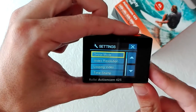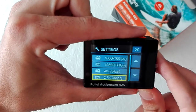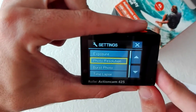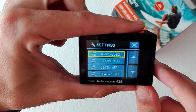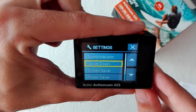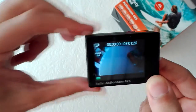In the settings: snow mode, video resolution — 4K — looping video, photo resolution, burst photo, timelapse, continuous lapse, upside down, screen saver editor. And that's it.